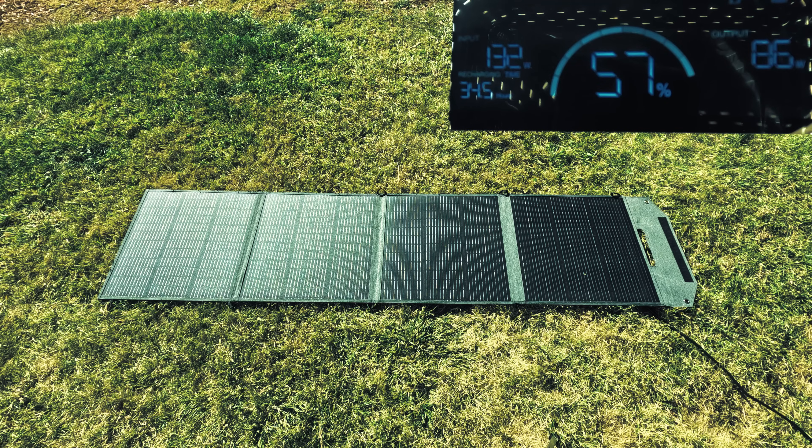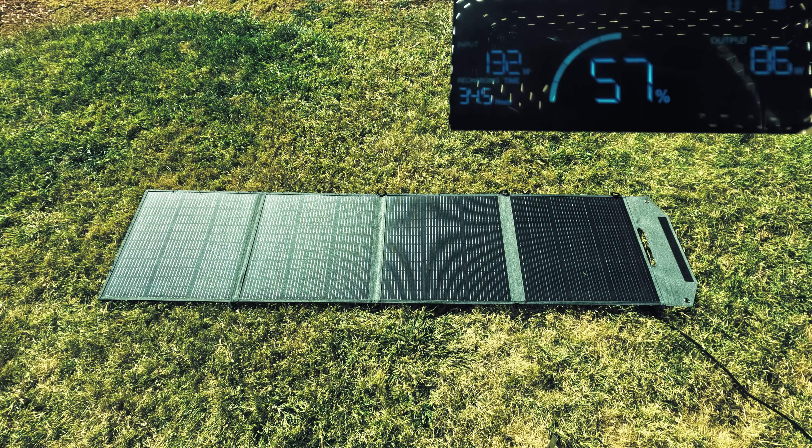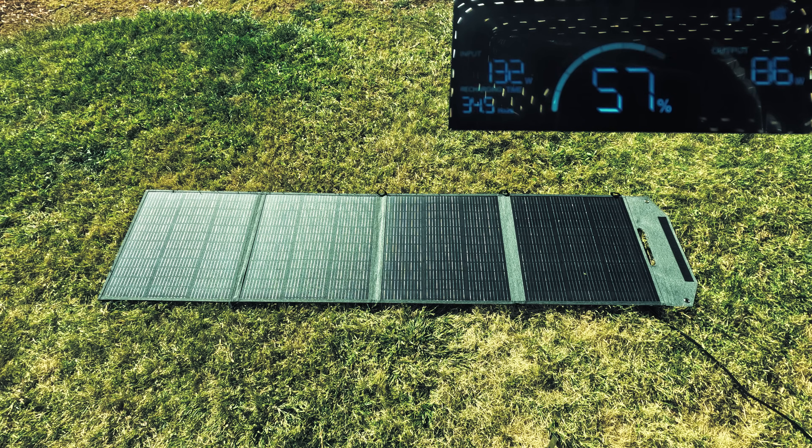As you can see from the LCD display on the power station, we're getting around 130 watts charged during this time. We are only using a 200 watt panel, but this power station can receive an input of up to 800 watts. With solar panels at 800 watt input, it would take about three hours to charge from zero to full.